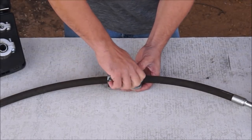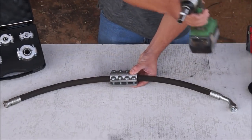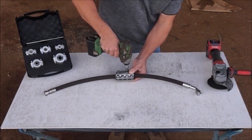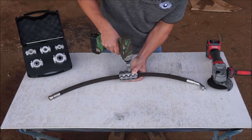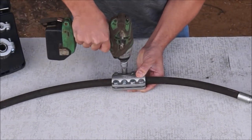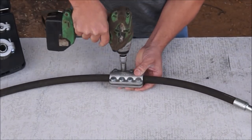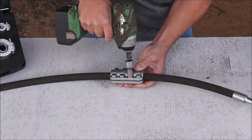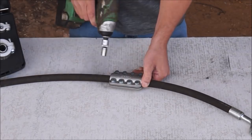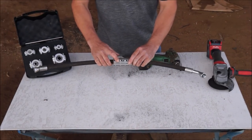Then start all eight bolts. The important thing now is to make sure we pull it down evenly. Make sure that all the bolts have been pulled down and none of them are loose.